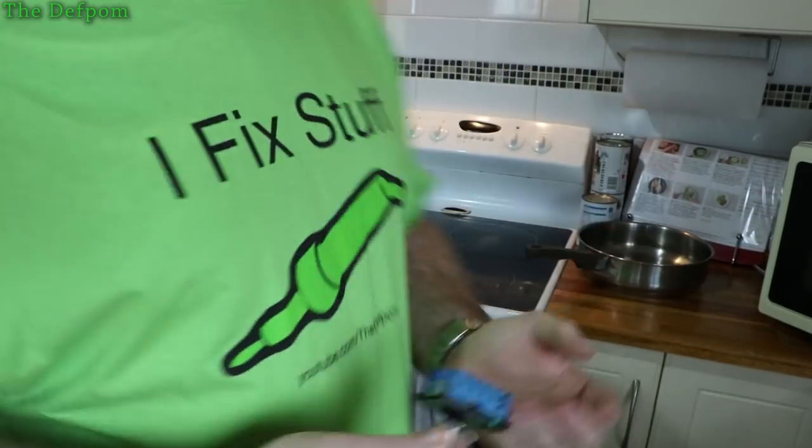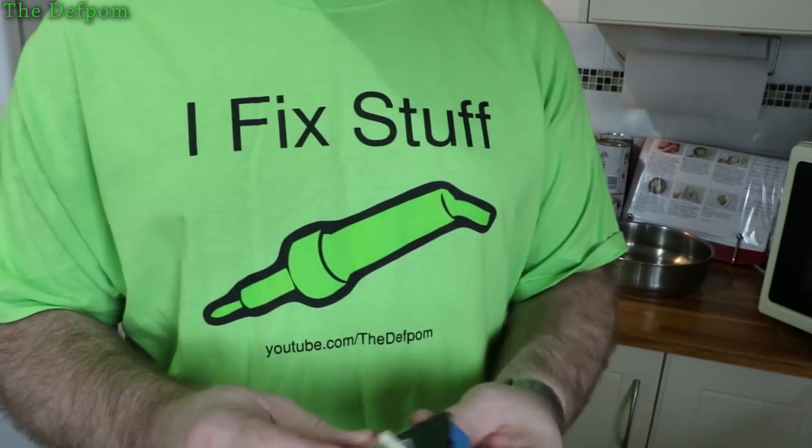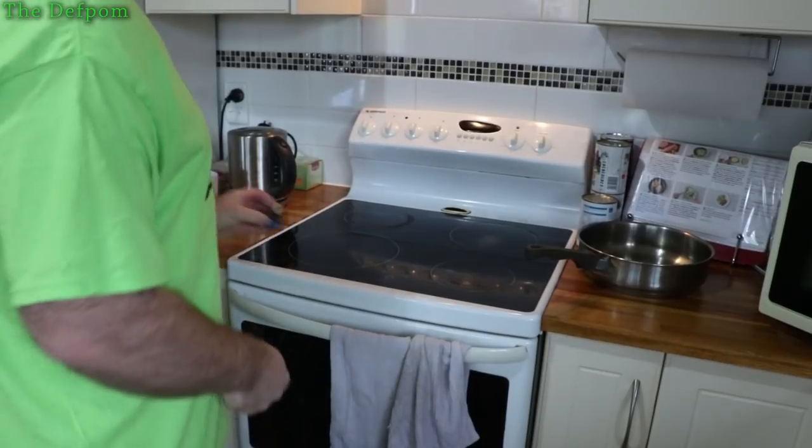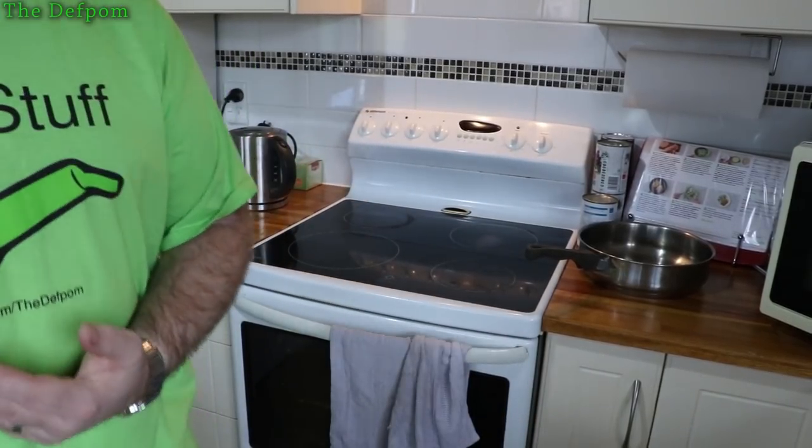One controller's definitely gone, and the other one is suspicious — it looks like it's probably failing, so we're going to put these in. I've got to drag the oven out and go from there.